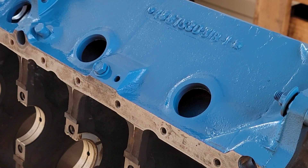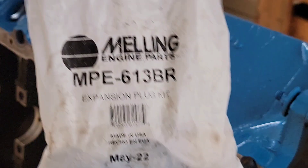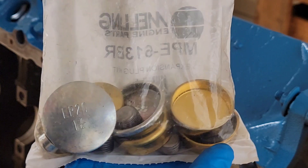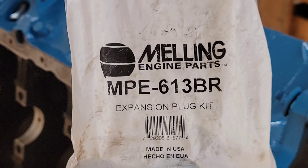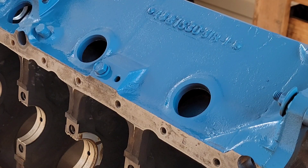What's up y'all, we got some free time on our hands today so we're gonna lock these freeze plugs in on this budget 318. I'll just get right to it and show you the part number we're working with here. It's a freeze plug kit — brass freeze plugs. We picked this up from Summit; it has pretty much every freeze plug you need for a small block Mopar.